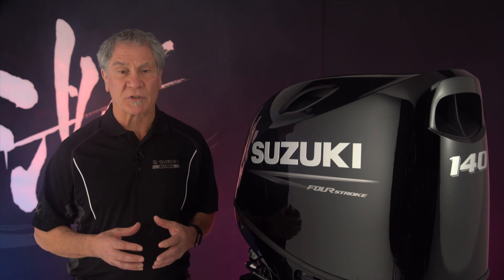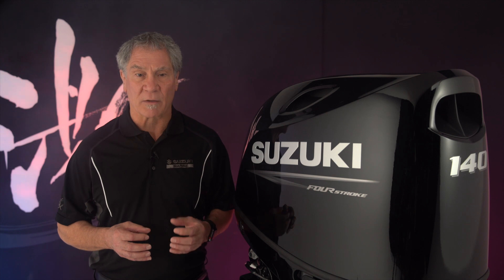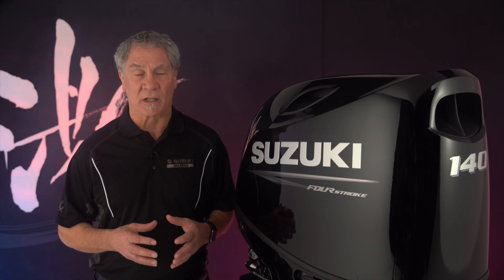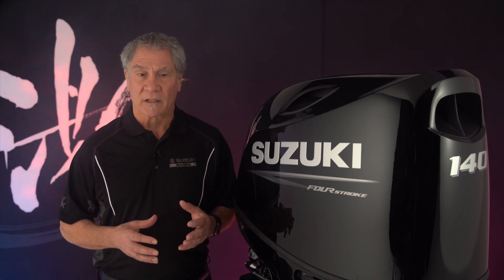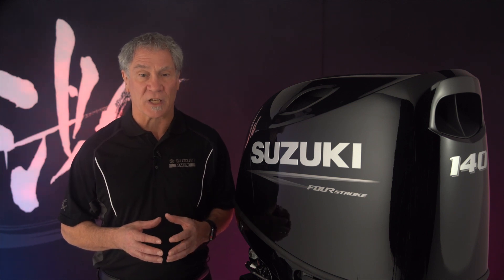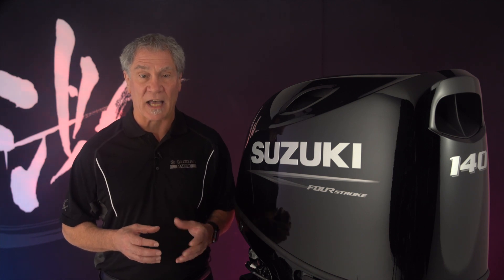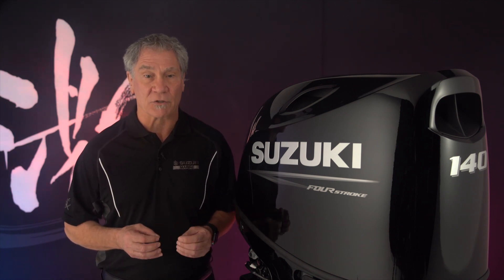Suzuki continues to push the boundaries, bringing flagship technology down to one of the biggest horsepower segments in the marketplace. The introduction of the DF-115 and DF-140BG set the stage to bring joystick and other technologies to this class, now and in the future.